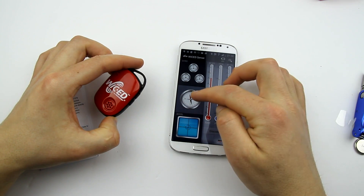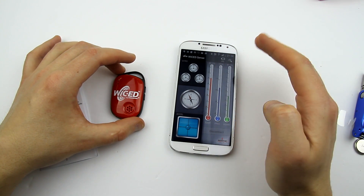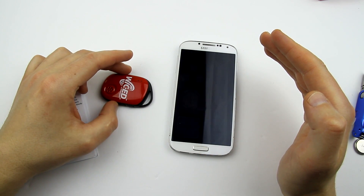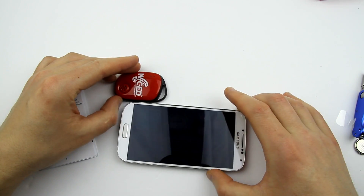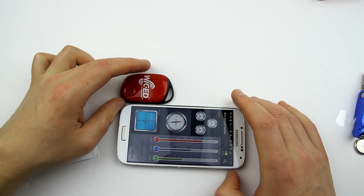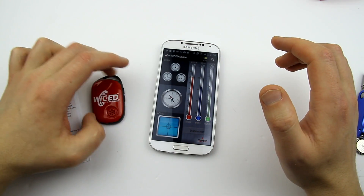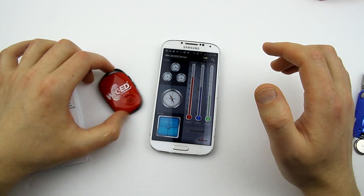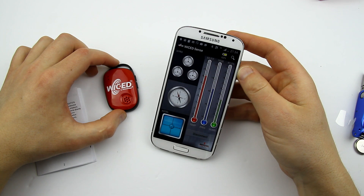We have compass over here, which is kind of weird — north is showing in a completely different direction. Oh wait, I have to orient this thing — yes, that's right, as the device goes. The compass is working. Gyroscope — yeah, it's working. Cool, I love it. Temperature, pressure, humidity.